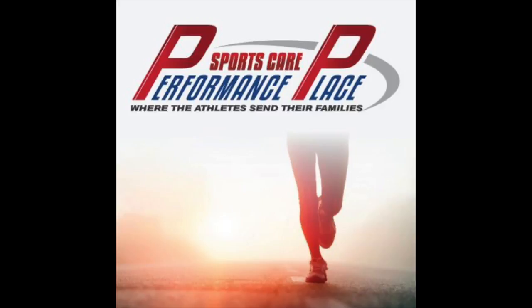Feel free to find us on Instagram at PerformanceHB, and on Twitter it's the exact same handle. Take care, and I'll talk to you guys soon.